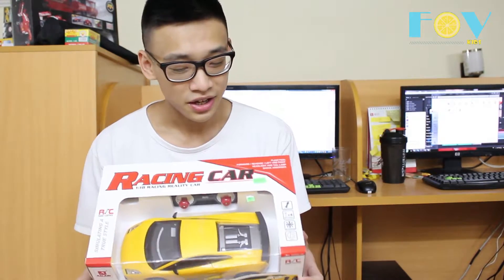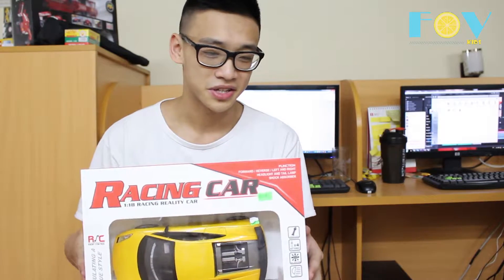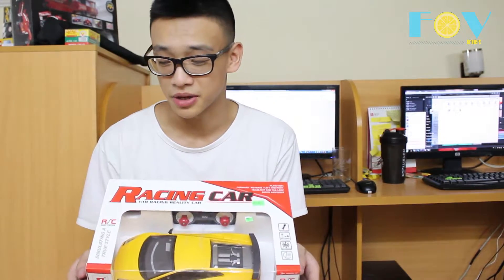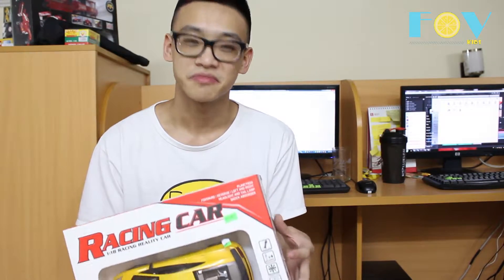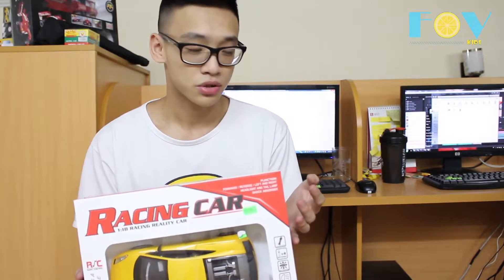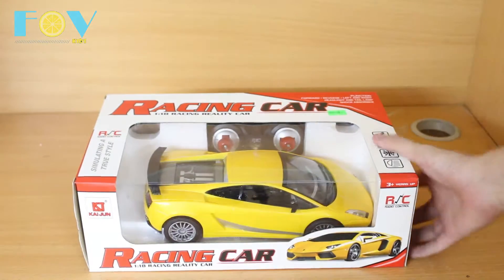Hello, this is Yika Zen from 3LR Vibe, and today we're taking a look at this racing car. It looks like a yellow Lamborghini, but the box doesn't specifically say Lamborghini or anything else — it just says 'racing car.' That's what you expect from something made in China. It's really cheap, about $12, and that's what I got it for.